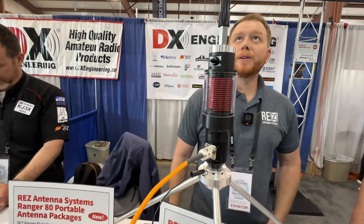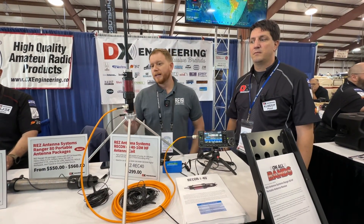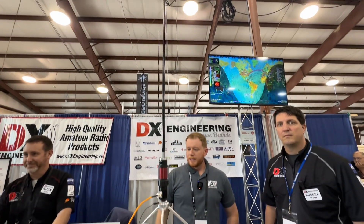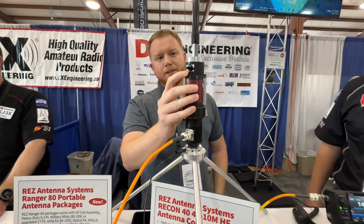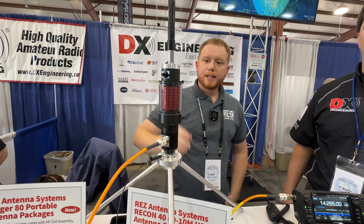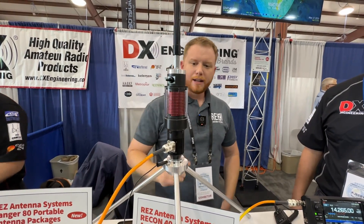SOTA, field day — things like that. It's a fixed inductance coil, so you have a fixed inductance here, and then you tune it by extending or retracting the whip. If you want to go to 20 meters and up, you can shut the coil off, and that bypasses the coil so you're feeding the whip directly.